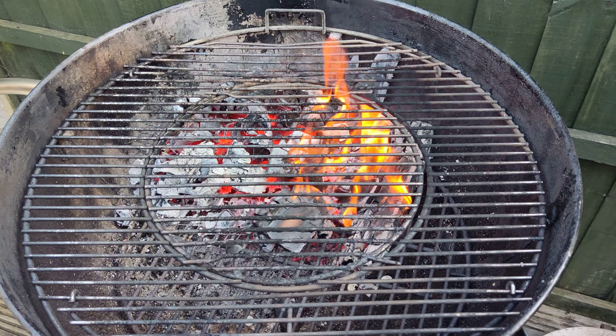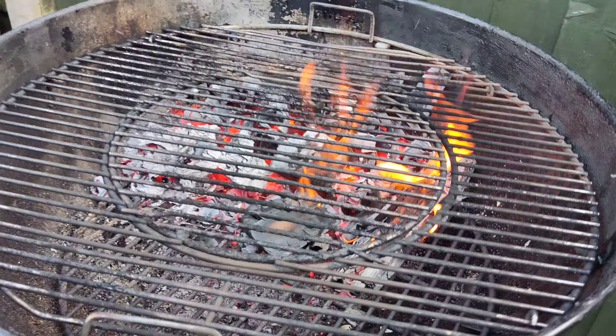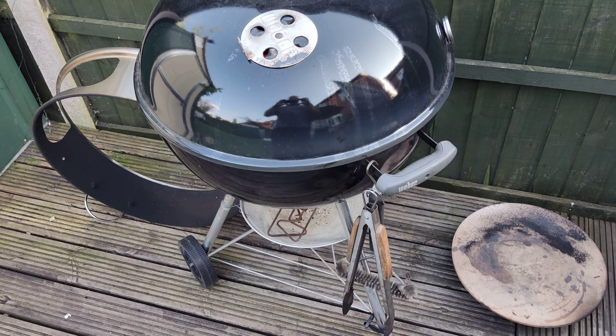So that's barbecuing Weber style. Just ugly red hot coals — the lid's going to go on and we're ready to rumble.